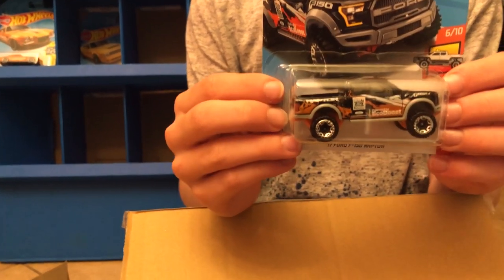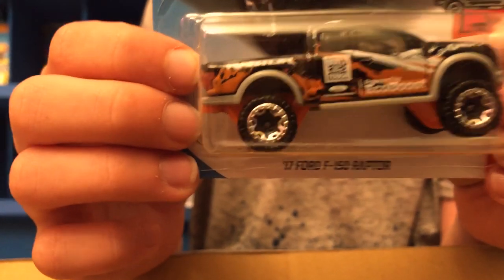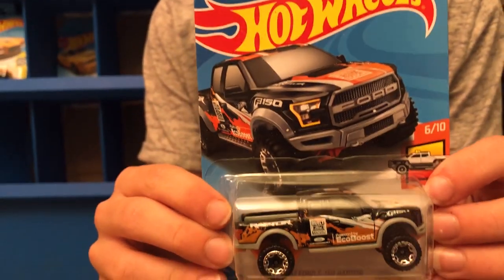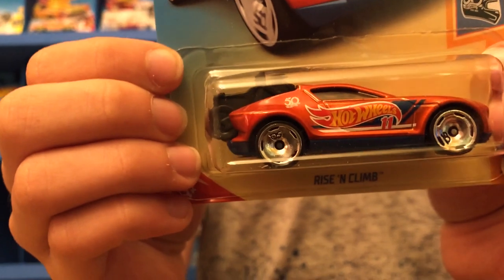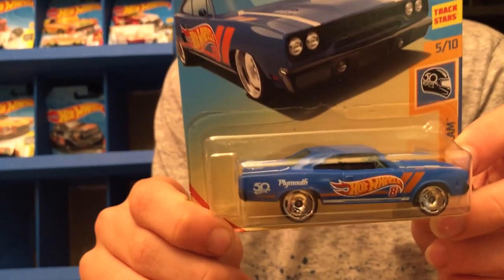Next up we have a Hot Wheels Hot Trucks — the 2017 Ford F-150 Raptor. They've made a lot of variations of the Raptor this year. Then we have the Rise and Climb from HW 50th Race Team. And while we're on that subject, we also have the 1970 Road Runner.